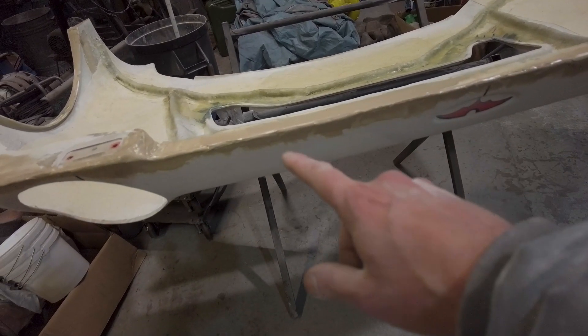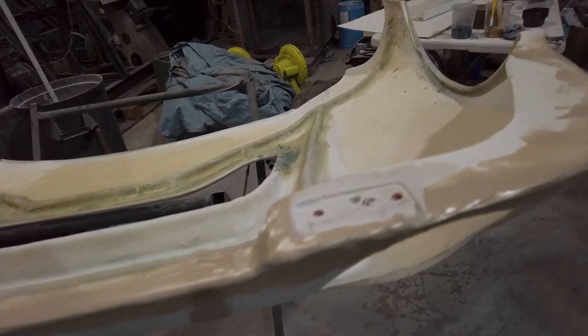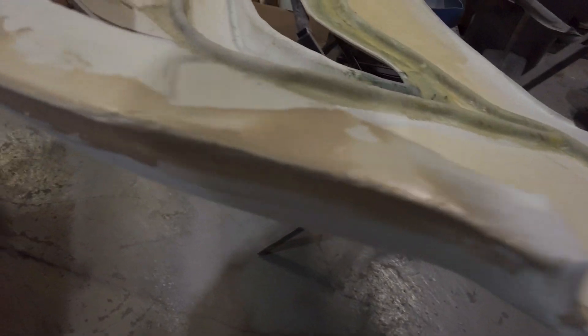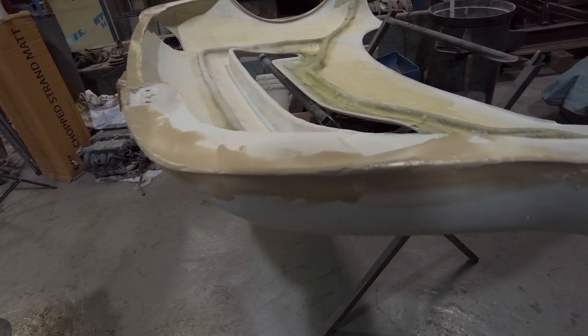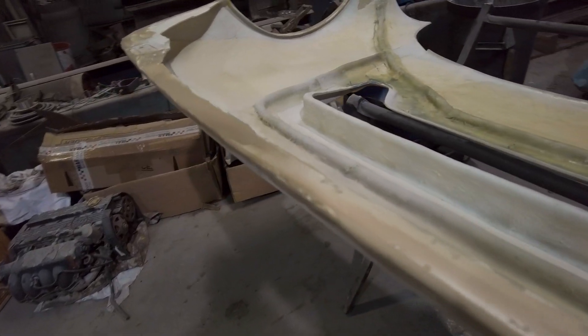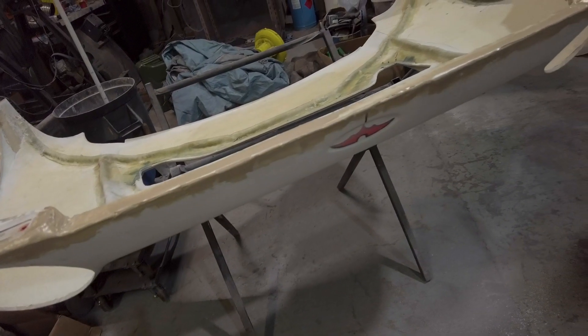There's a high spot there so I've ground it down and filled over the top of it. There's a low spot there so I've globbed a load in there and just went right around the edge. Reason being, although some of it was alright, it's easier if you've got something to rub to get that edge. Rather than messing on trying to shape up the fiberglass, I've created a filler edge so I've got something to rub, because fiberglass doesn't rub very well.